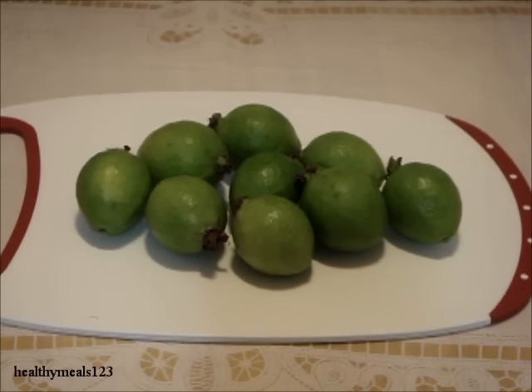Welcome to Healthy Meals 123. I'm going to show you how to select a small size guava, when it is ripe, how to prepare it, and what it tastes like.